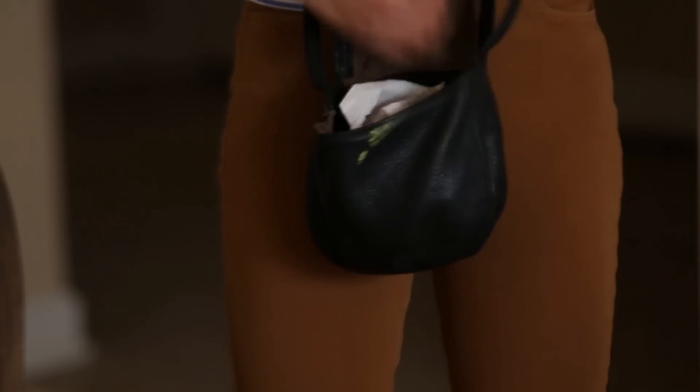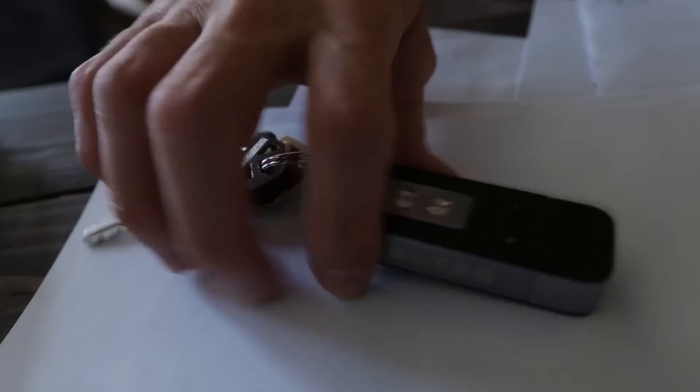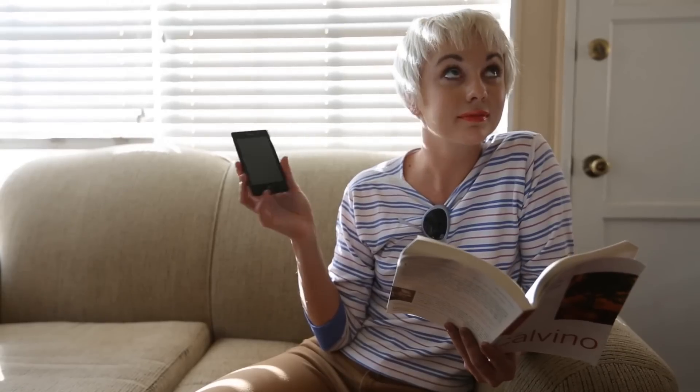Now that your keys and phone are connected via Bluetooth, lost keys are found with the in-phone Keytag 2 finder. Can't find your phone? With a touch of a button, the Keytag 2 can make your phone ring!